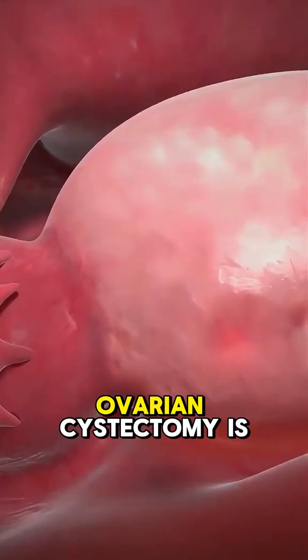Ever wondered how a laparoscopic ovarian cystectomy is performed? Let's break it down.